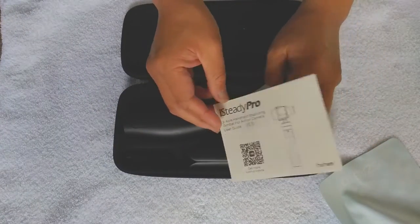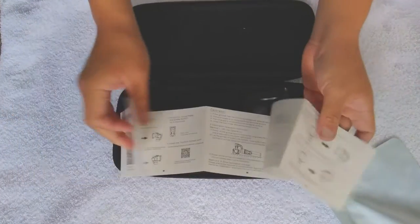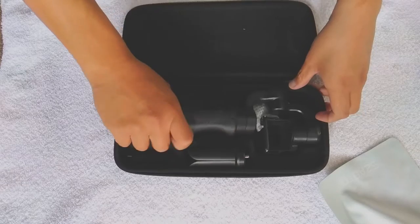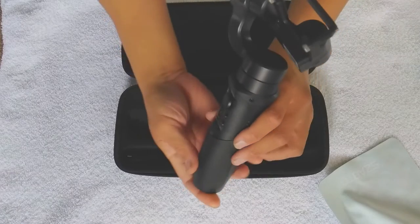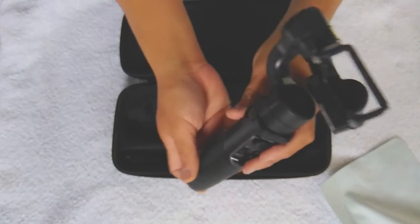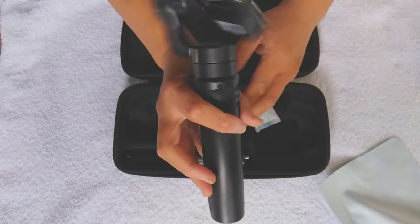It has a QR code so you can download the app. And here's the star of the show — all plastic but very sturdy. It doesn't feel slippery at all. Good quality — I mean it's a beginner gimbal, but it feels very good and the buttons feel great.